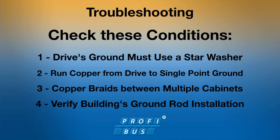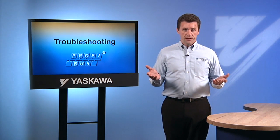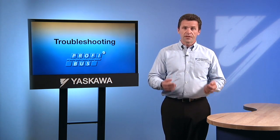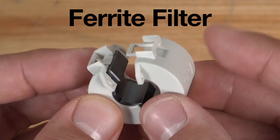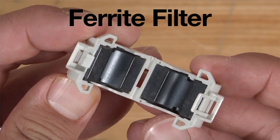Check that the building's ground rod installation meets specifications and local code. In some cases, noises cannot be eliminated or a suitable ground cannot be made. In instances like these, a ferrite filter may be effective for cleaning up some of the noise and solving intermittent problems.